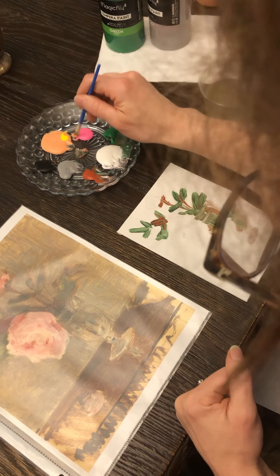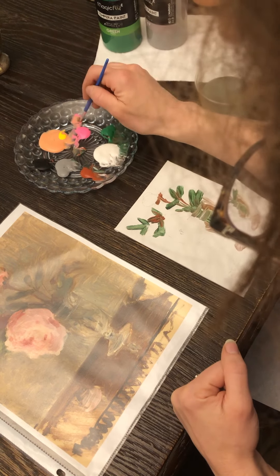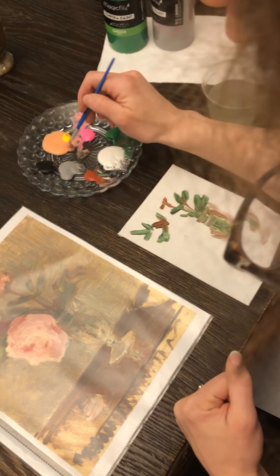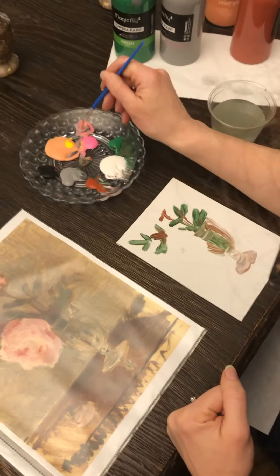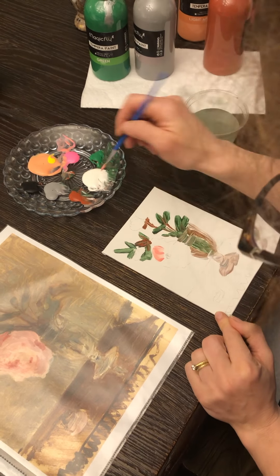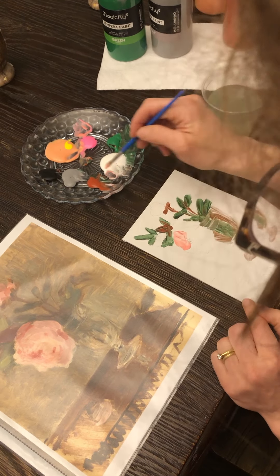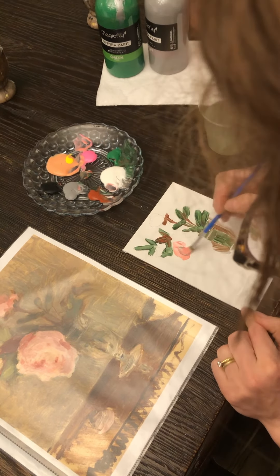I'm gonna do a mix of this orange and this pink here — we'll see how that looks, I think it'll look about right. We can always come back and change the color. Now I'm just gonna put it on — oh, it's really bright, really bright. So we'll see what we can do with some white, maybe a little bit of gray actually.